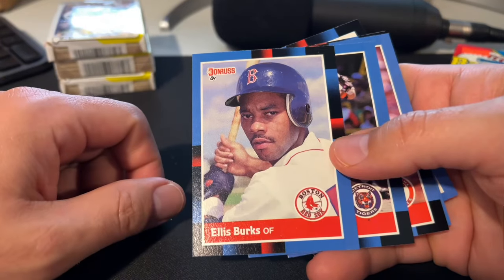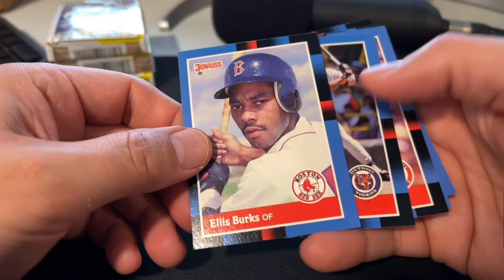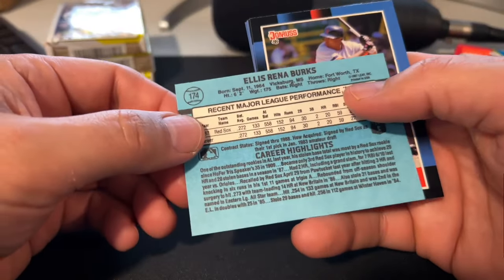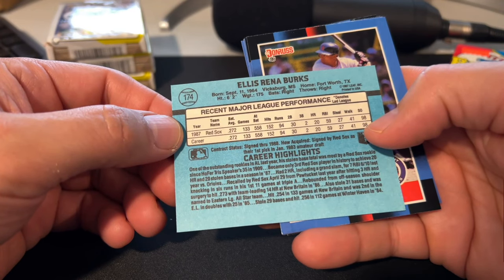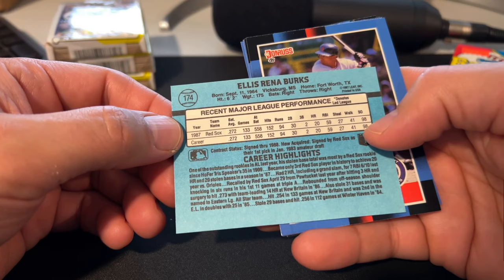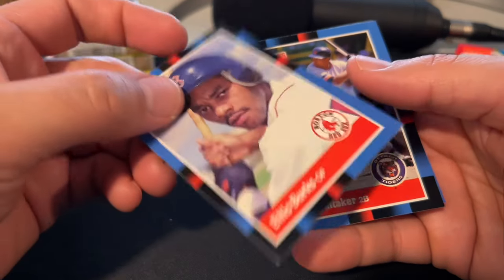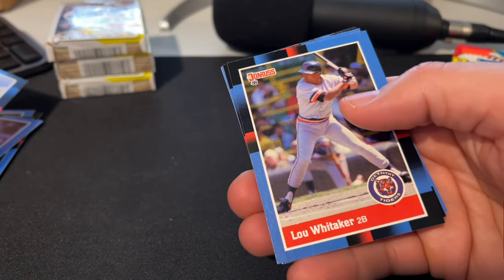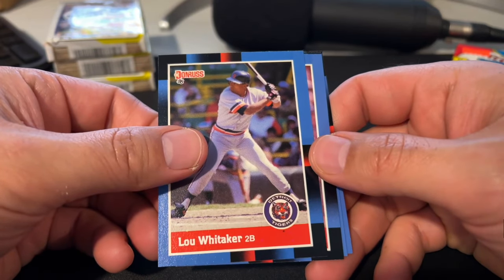There's Ellis Brooks. Back in the day, this would have been a $1.50 to $2 rookie card — he was a really sought-after rookie back in 88, probably top five. He had 20 home runs with the Red Sox in 1987, so that was undoubtedly the reason for that. Didn't end up having a Hall of Fame career, but he was around for a while. The Sox were pretty terrible back in the 80s as well.